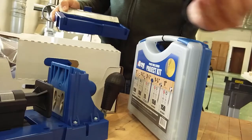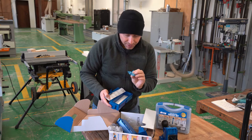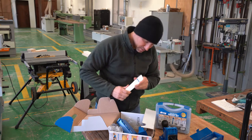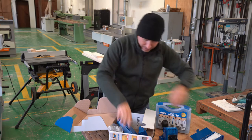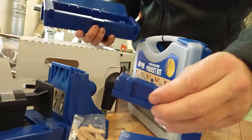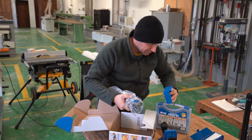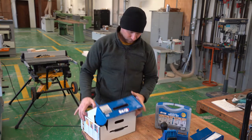It comes with the square bit, some Allen keys, and some press washers to use with the jig and the drill bit. This kit also comes with some plugs if you need them, a little spacer block, and you can see it has different settings for the different thicknesses of the wood. So I'm going to set this whole thing up and then open the other one.